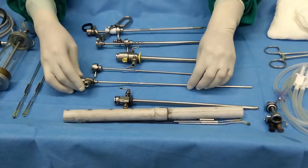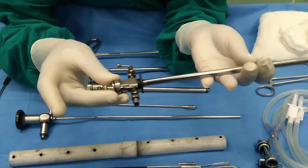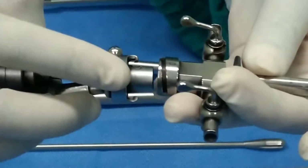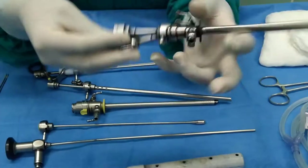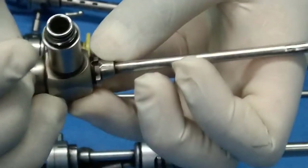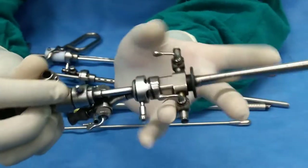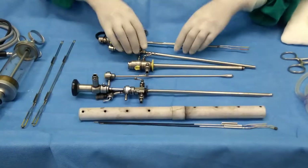Now I'm going to show you how to assemble these three instruments for the cystoscopy procedure. Here you can see a zero sign on this instrument — this might come with different other signs as well, and even on this bridge you can see the zero sign. We have to keep these zeros together and lock the instrument. Similarly, on this scope you can see a small marking which we have to align and lock. This is the complete assembled sheath for the cystoscopy purpose.